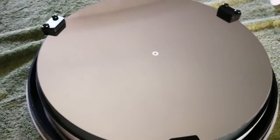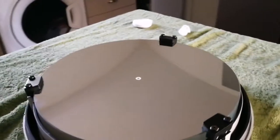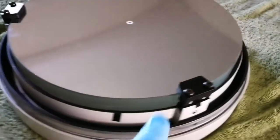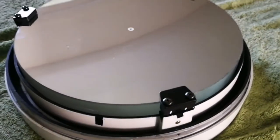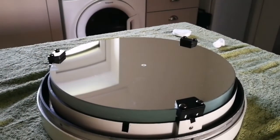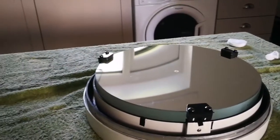Anyway, the mirror is done and ready to put back in the telescope tube. I still need to clean the telescope tube itself.